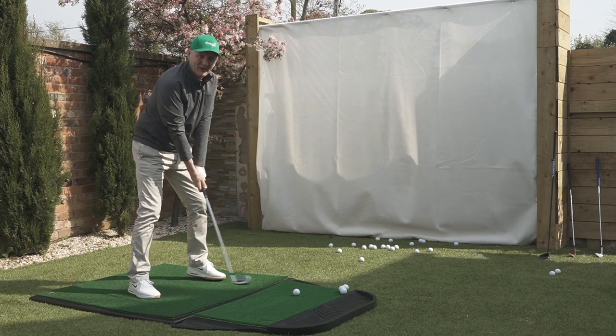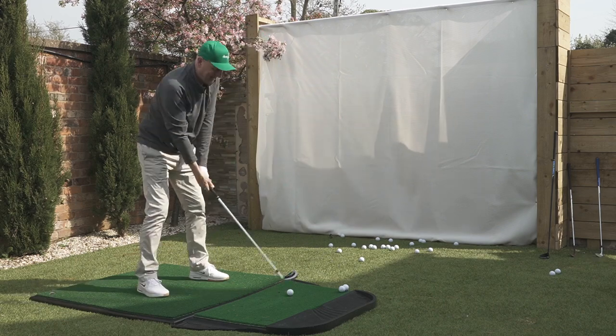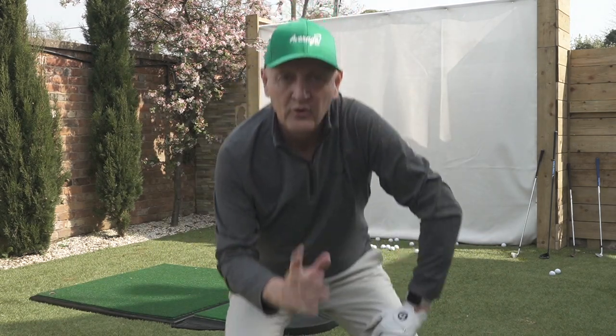Club head speed is certainly dropping. That's 125 balls — 113 calories — and I'm really starting to feel it now.